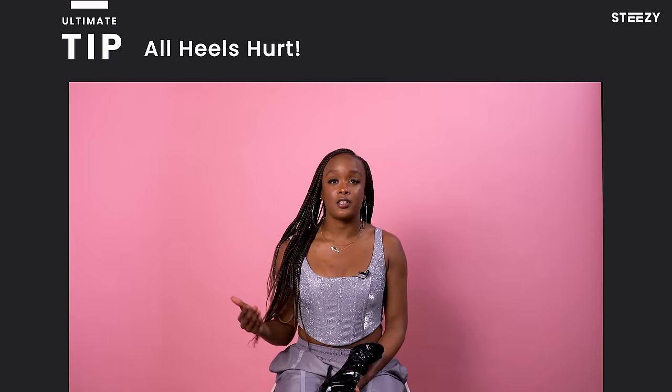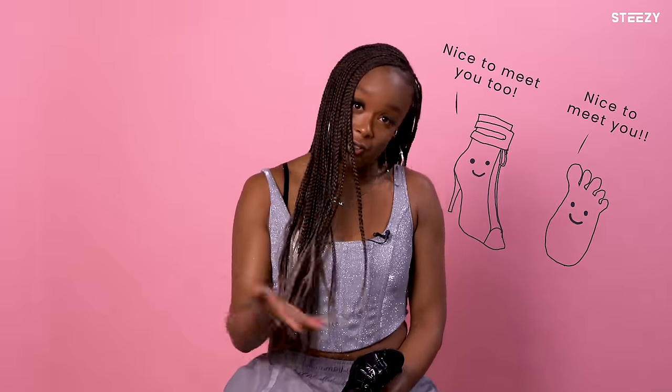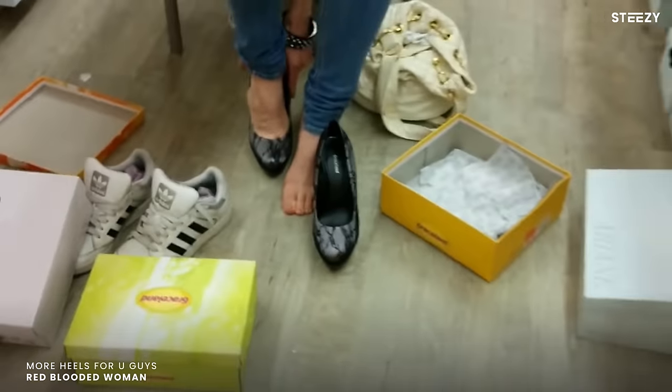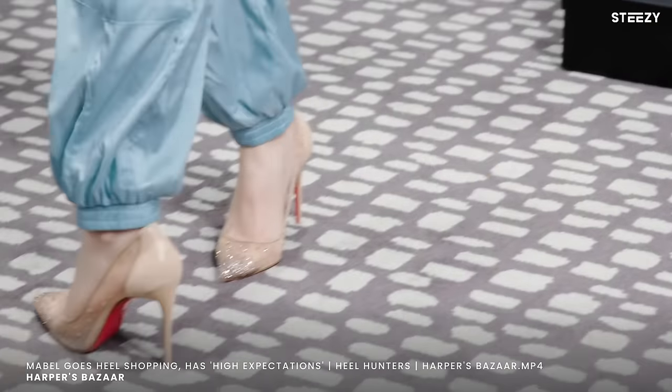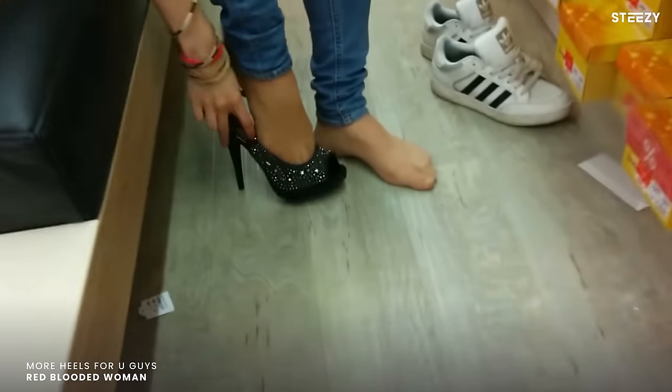The ultimate tip is this: all heels are going to hurt when you dance. Understand that it takes time for your feet to get to know your shoes and for your shoes to get to know your feet. So you just want to make sure that you're finding a shoe that's comfortable. Take your time — if you go to the store to find a pair of shoes, wear them in the store for a long amount of time. Make sure they're not hurting in any specific spaces and make sure the fabric feels nice on your foot and it's not rubbing in one particular spot, because that can create blisters after dancing for a long period of time.